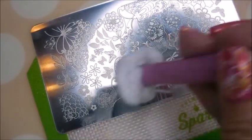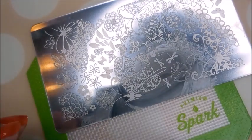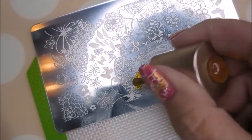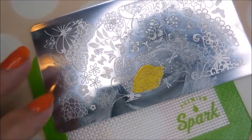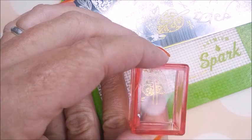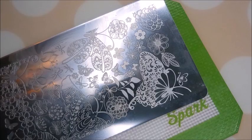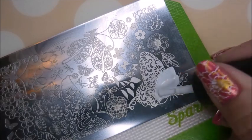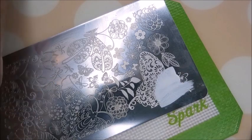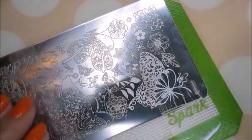I'm putting it on my pinky too. I liked it because it had that line down the middle — I don't know why but I liked the look of it. Here we go with the gold. I love the little dragonflies on this plate too, might have to play with that some more. So I guess today my accent nail is gonna be my middle nail, which is not normal for me, but this one's gonna be the only one that gets this image — and it's another butterfly wing.